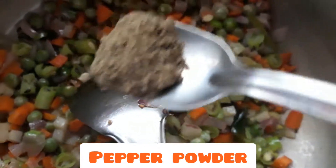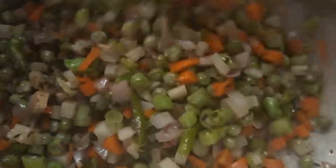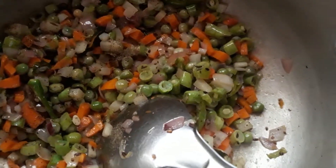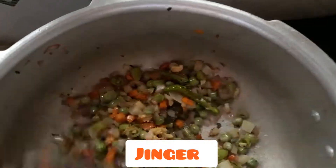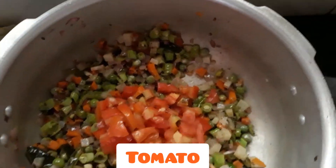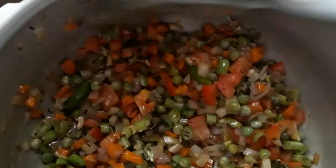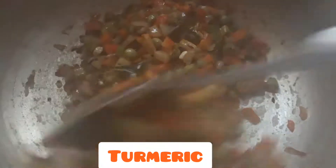Next, put pepper powder. Put the pepper powder in the middle. Next, put tomato. Fry the pepper powder, then put the pepper powder.